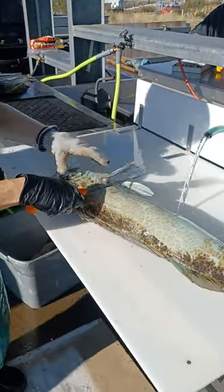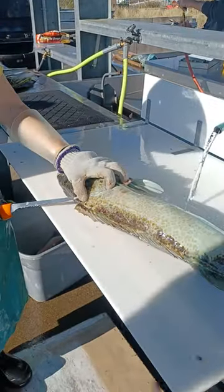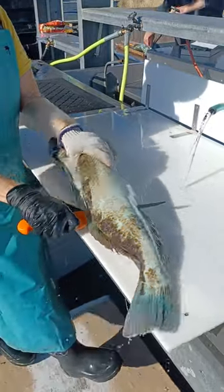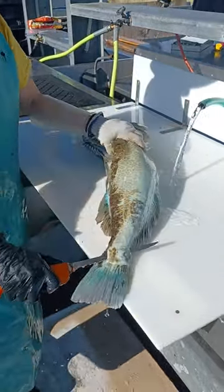You're going to do the lingcod just like the rockfish. Up under the chin, into the head. Down. A little wave, don't go in too far. Pass the belly. And we'll do the end.